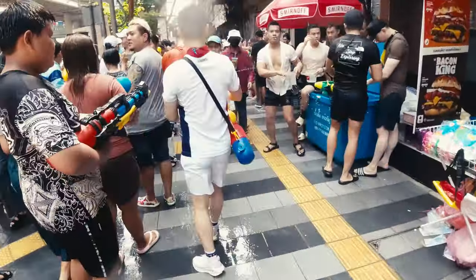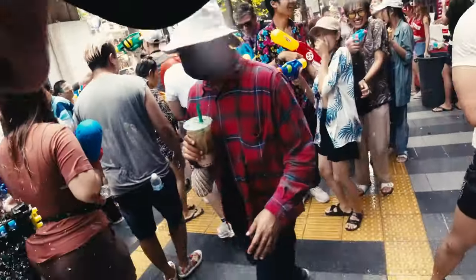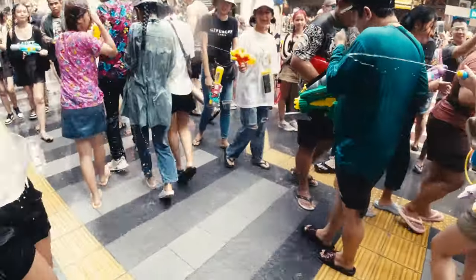This was the last episode from Songkran in Bangkok. However, I have more crazy stuff coming and trust me, that will be much wilder than what you can see in this video.